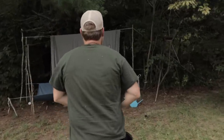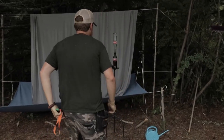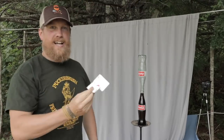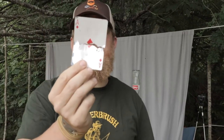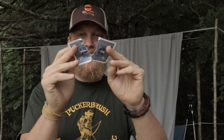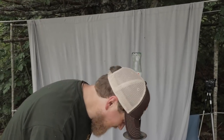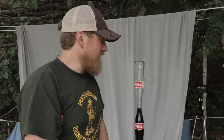All right! Nailed it! Oh man. There we go — oh, look at that. Perfect card cut, too. Doesn't get much better than that. That was the almost perfect card cut — didn't go all the way through, but it worked. That was awesome.